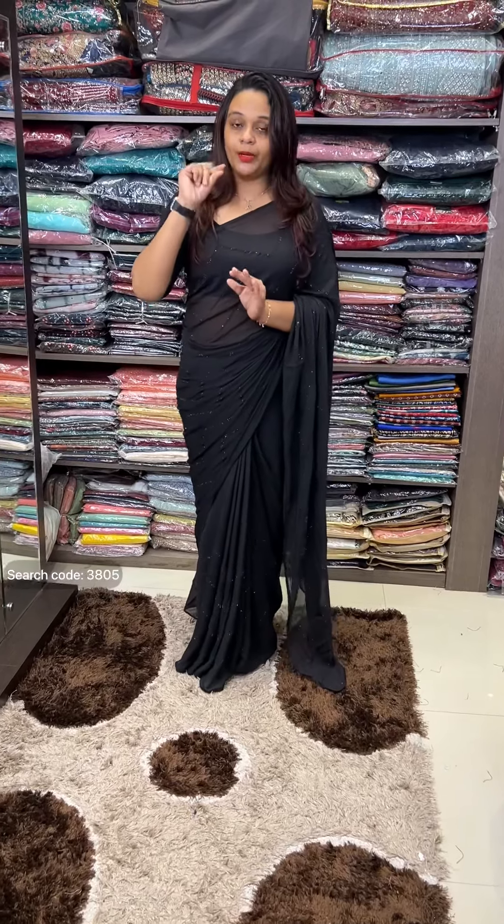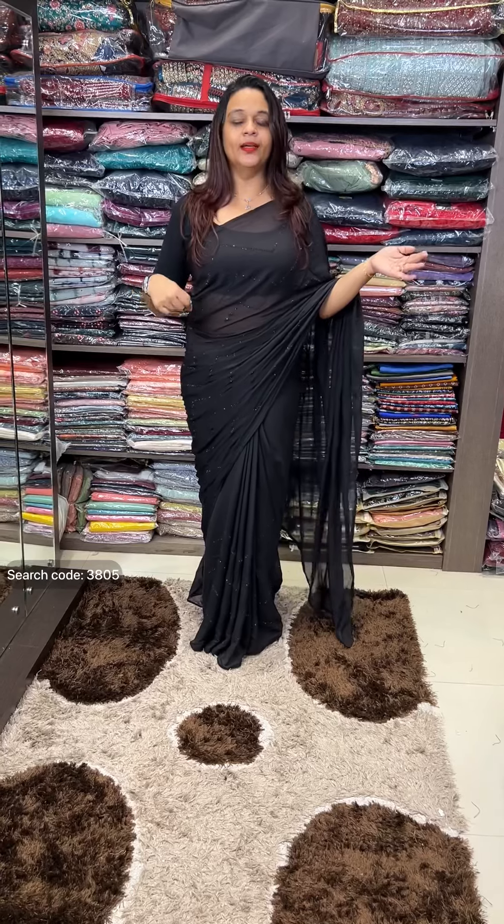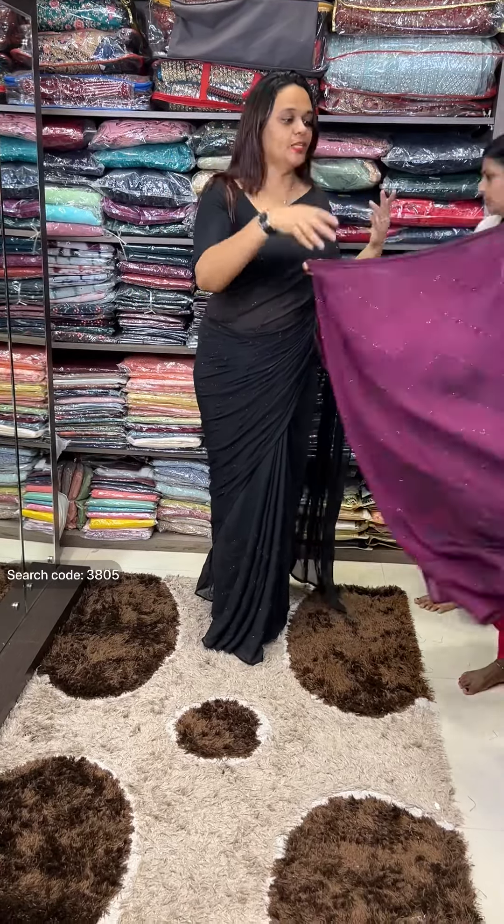Georgette end of the blouse — this is a border. It's a jet black, zigzag, and a print sticker work. It's different colors. Express delivery is a pattern.